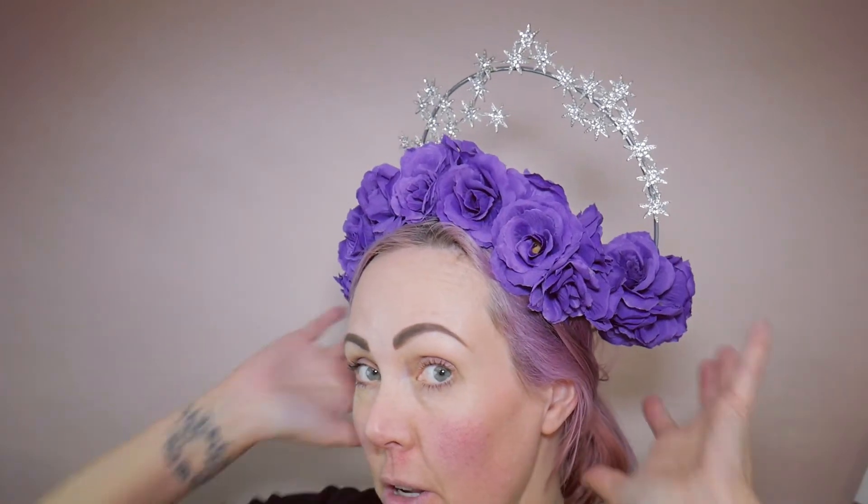This is my finished halo headpiece - I'm pretty happy with it actually. It's more secure than I thought it was going to be when I was making it, and I've got no bobby pins in and it feels fine. From the front I've used a lot of roses to hide those bars at the side - it looks really cute. I think it needs really big hair coming out from underneath the roses to make it work.